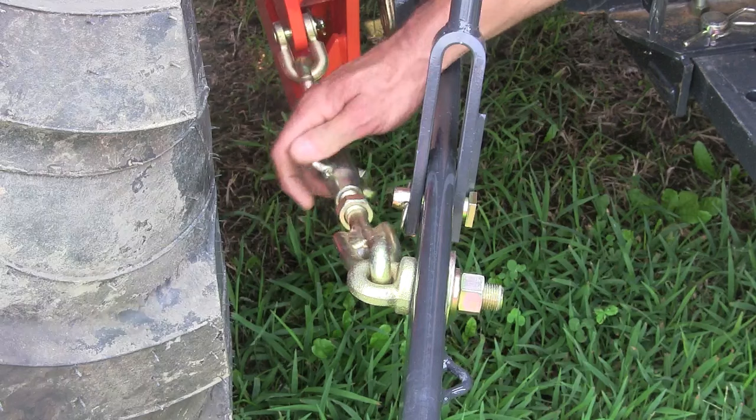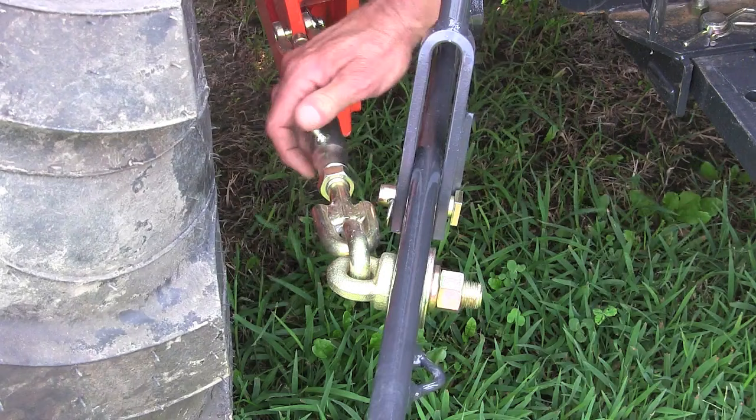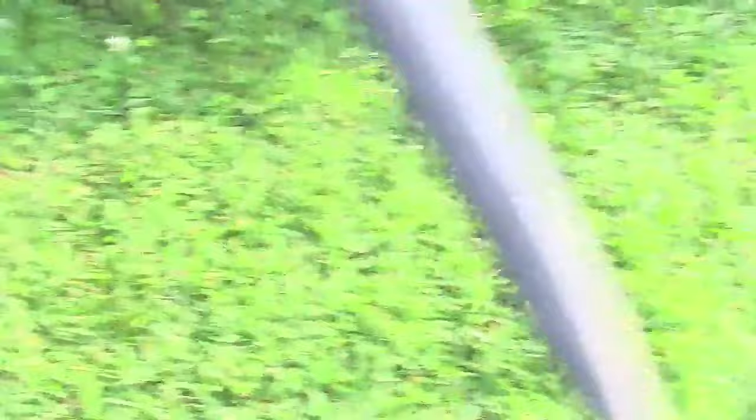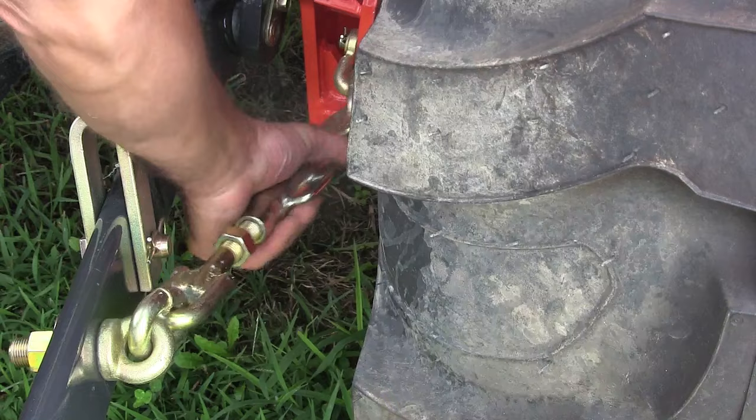We're going to assume you already put your implement on and it's up in the air so it can swing back and forth. What we're going to do is decide where we want that implement — and generally you want it right exactly in back of the tractor. We're going to start turning these turnbuckles until each one is about where we want it with the implement tight. You'll notice they have a jam nut on it that we've loosened. Once we twist these and get them just exactly where we want it so the implement is tight and won't swing back and forth, then we'll turn these jam nuts down and tighten up with our wrench, and we're done.